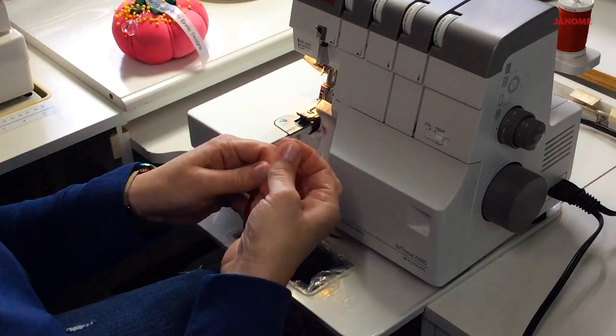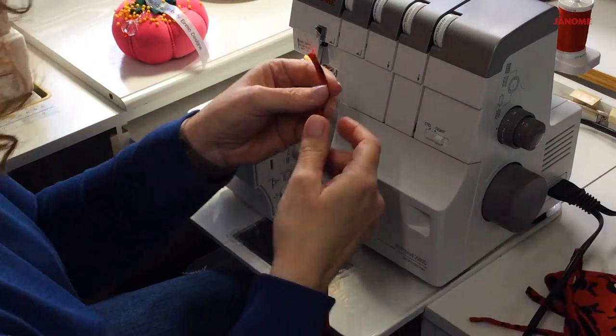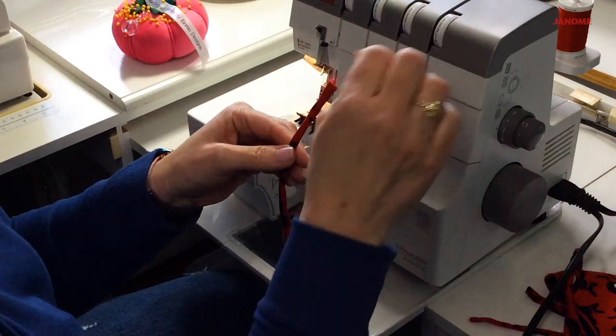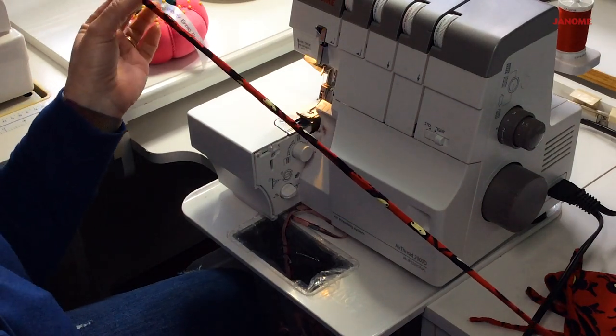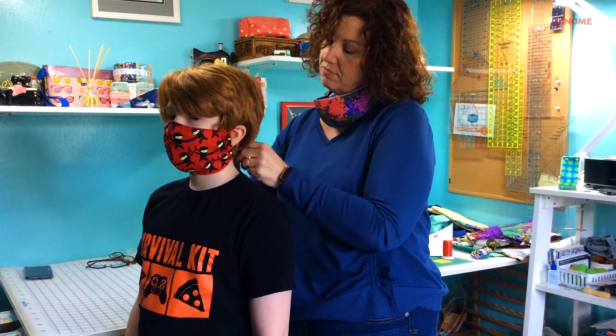Once you're done and you've threaded it through your binding, you can either tie little knots in it, or take it to your sewing machine, or hand sew it closed if you really want to. That's how quick and easy it is to make a spaghetti tie for your mask. Put it around your head — the top straps go over your ears and you simply tie this in the back. Thank you for joining me and I hope you learned something new about your serger today. Have a good day.